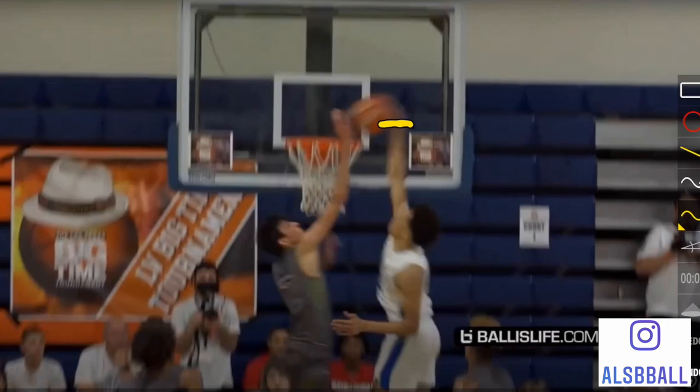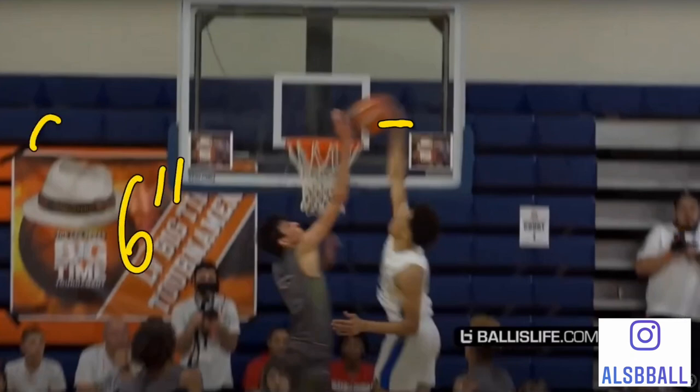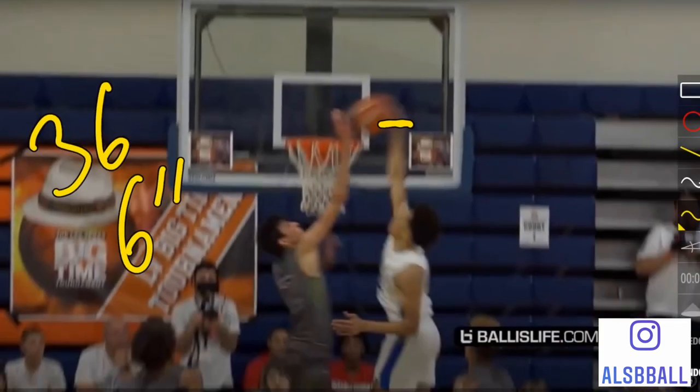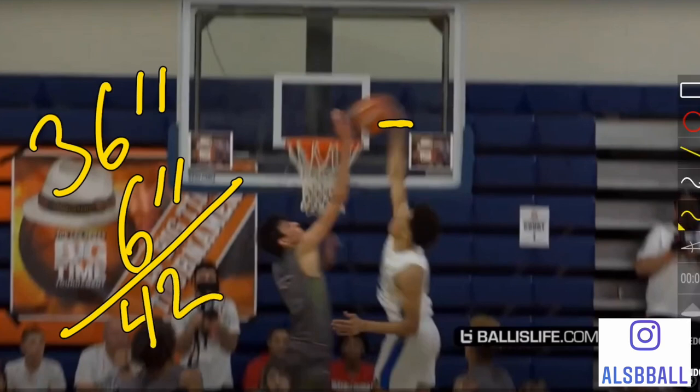If we say that your hand is six inches, and you need a 36-inch vert to be able to touch the rim, that now means you need a 42-inch vert to be able to dunk a basketball.